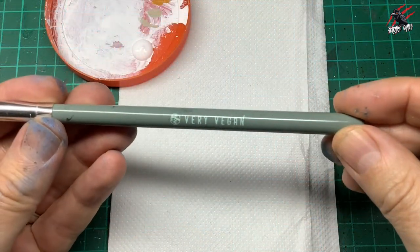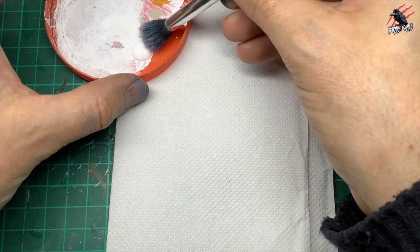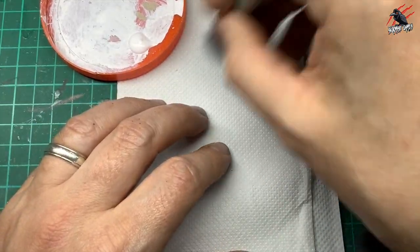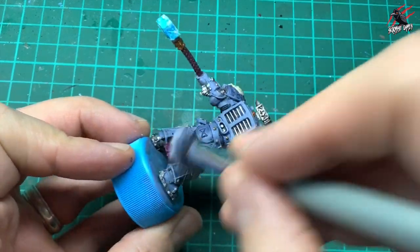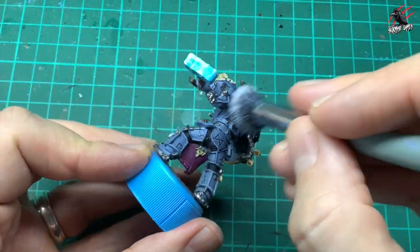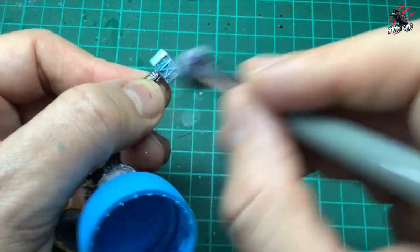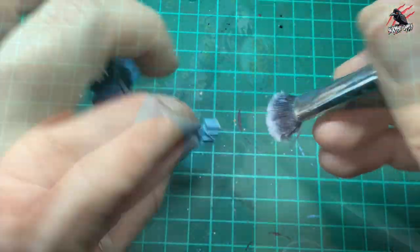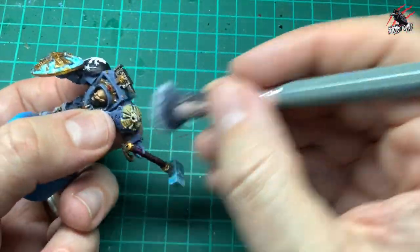Then I took some white and a vegan makeup brush with super soft bristles — perfect for dry brushing. I put some paint on the end of the bristles, worked it into kitchen towel to get most of the paint off, and tested it on my hand to check how much would come off on the model. I go quite gently at first since too much paint can come off when you start, then once you're happy with how much is coming off you can be a bit rougher — like I'm being on the end of the hammer.